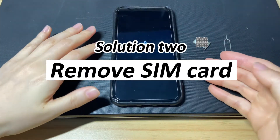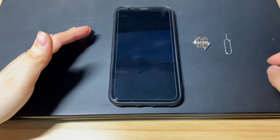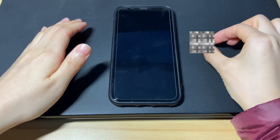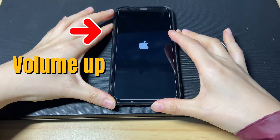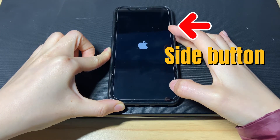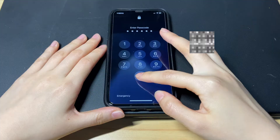The second solution is to remove the SIM card. Sometimes inserting a SIM card incorrectly could be one reason why your iPhone X can't get out of the boot loop and turn on. To fix it, use a SIM card ejector tool to take the SIM card out of your iPhone X. Then force restart your iPhone X again — quick press then release the volume up button and the volume down button, then keep holding the power button for 10 to 20 seconds. The Apple logo turns off and then turns on again. If the SIM card was the reason, your iPhone X should turn back on now.